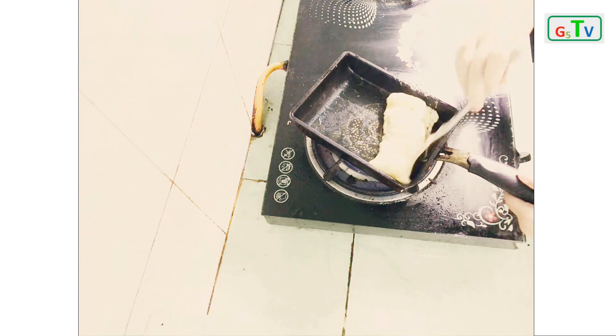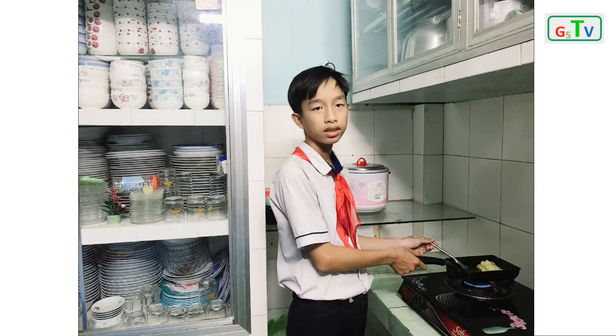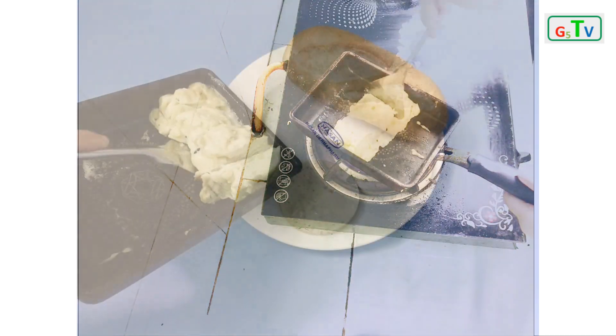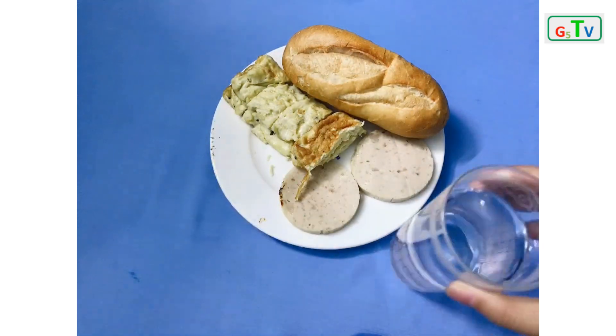Cook the egg and fold it. Finally, put it into a dish with two slices of giò lua. Done!